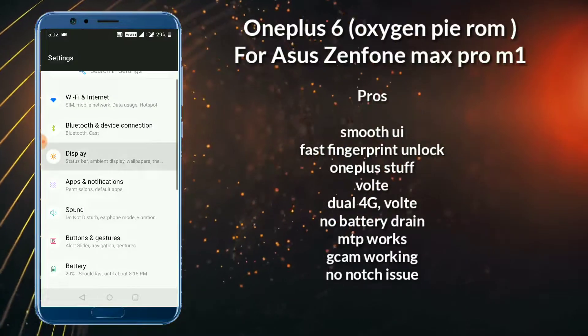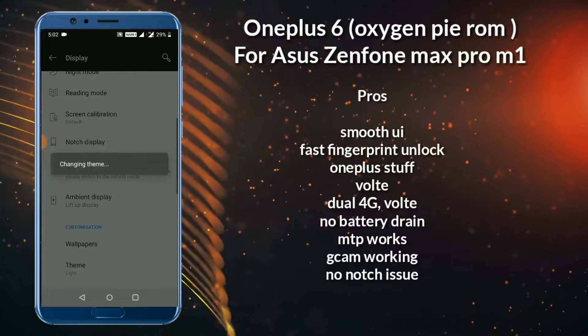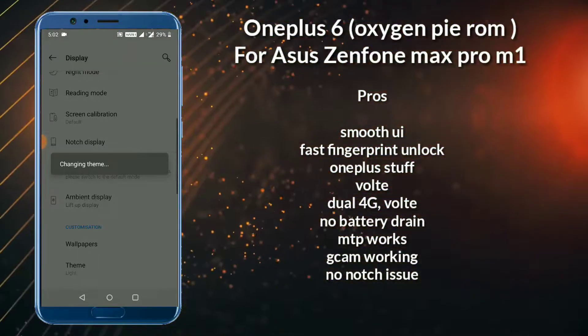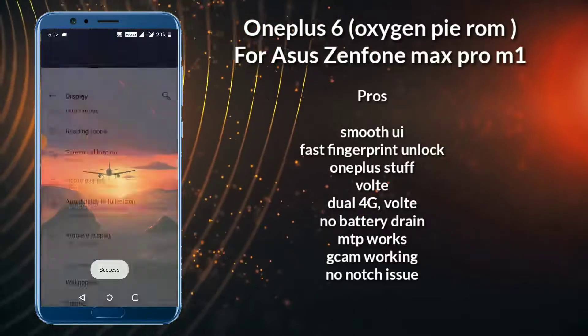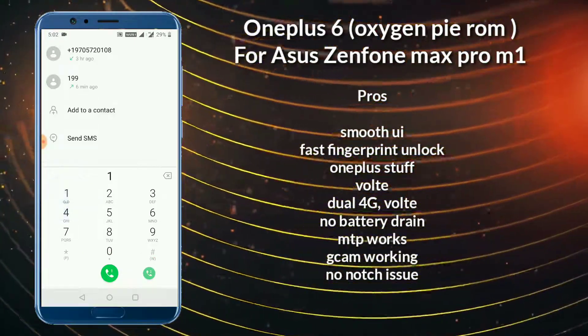GCam works perfectly without any issue. There are three themes available: light, dark, and colorful. In this ROM there is no issue with the fingerprint sensor. I forgot to say one thing — the VVOLT is working very good and pretty smooth.